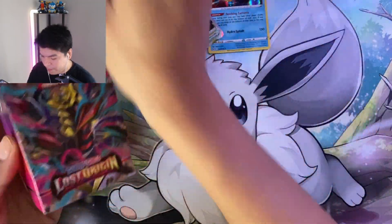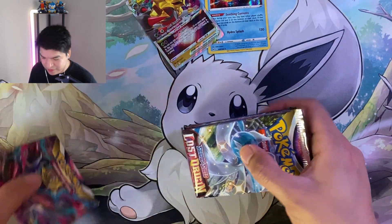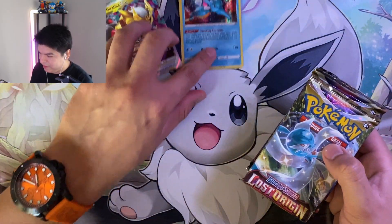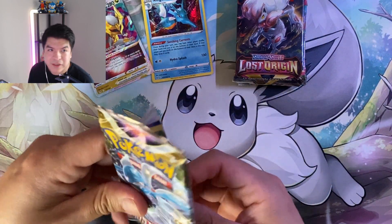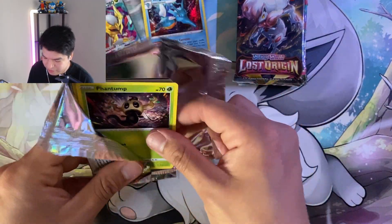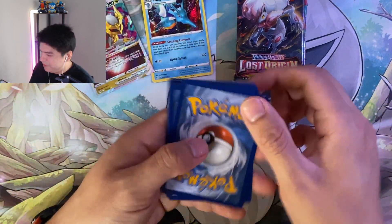Let's open up the next one. How have your pulls been for this set so far? I know a bunch of people are still trying to pull the Aerodactyl and the Rotoms - I think those are really hard to pull for some. But let's see. I just want the Gardevoir radiant. I already have the Sneasler - I already have like three of those. I just do not want any more Sneaslers. Please don't give me another Sneasler.